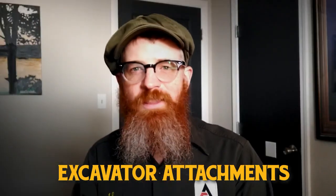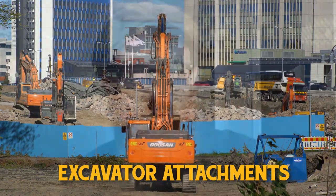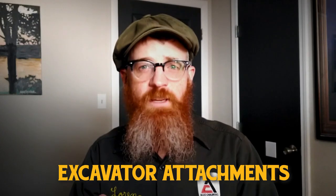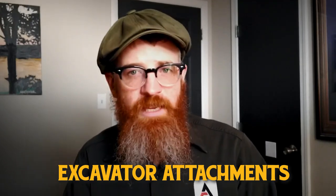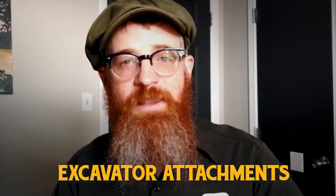An excavator without the right attachments is simply the world's heaviest paperweight. To optimize the performance of your excavator, you'll need the right attachments for the job. In this fairly short video, we're going to introduce you to the most popular excavator attachments, as well as discuss their applications, costs, and how to buy or rent them. So in no particular order...